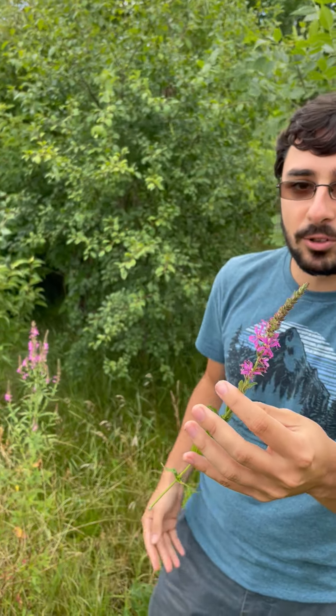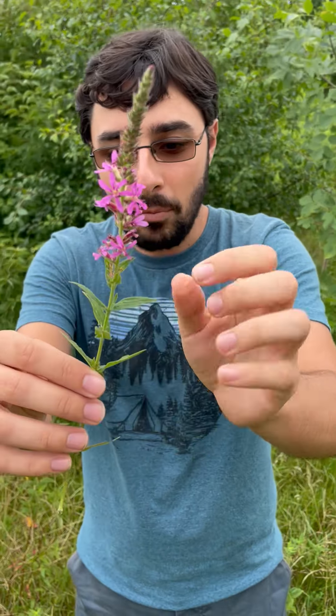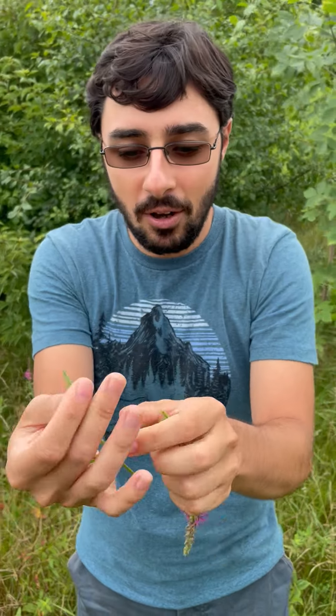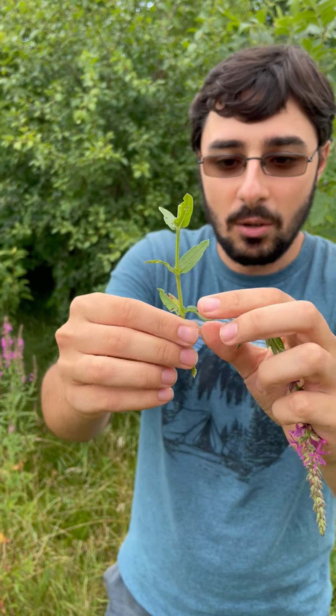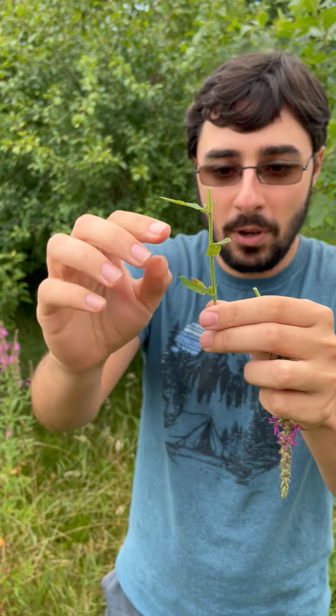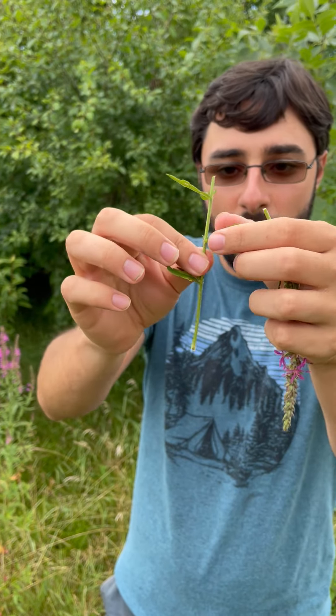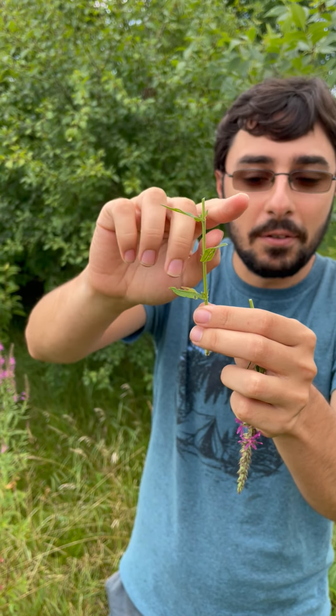Other ways you can tell purple loosestrife apart from other plants, besides when it's flowering: purple loosestrife has what we call an opposite leaf arrangement. Most plants will have one leaf on one side of the stem and one leaf on another — one leaf on the left side, one leaf on the right side, one leaf on the left side. That's called an alternate leaf arrangement.